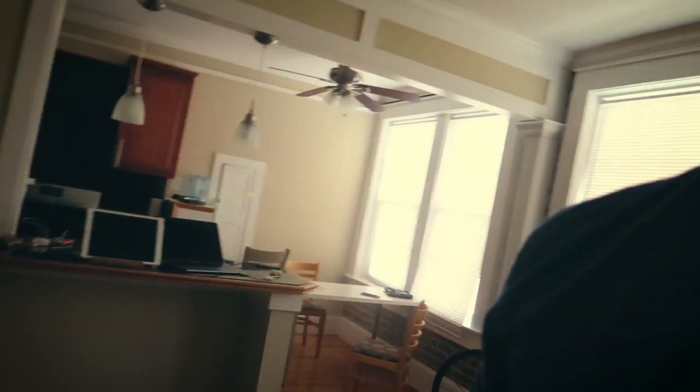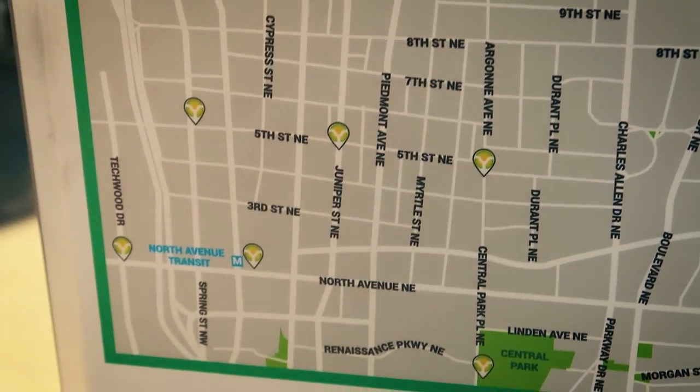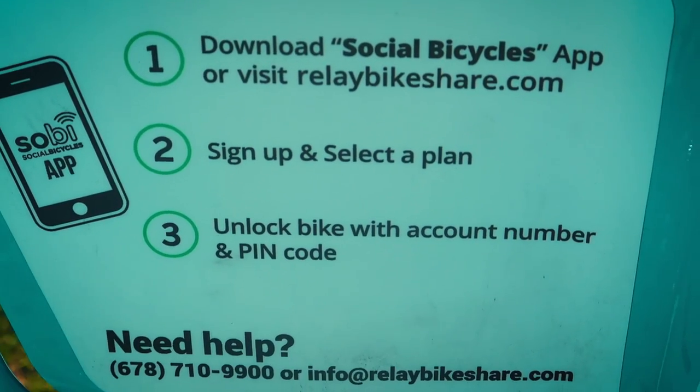But right now, we've got to take out the trash. Let's do it. Here's the number one — the first thing you have to do is download this app. Sign up, select the plan, unlock the bike account.